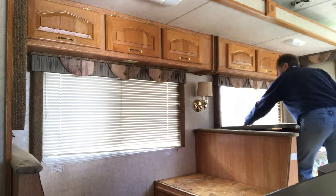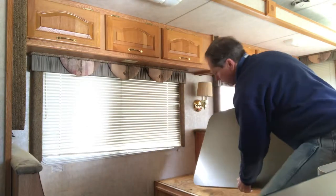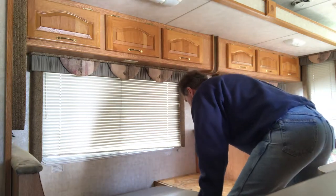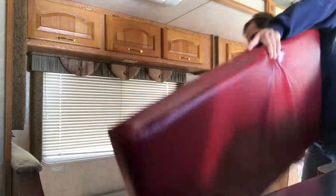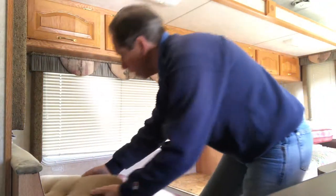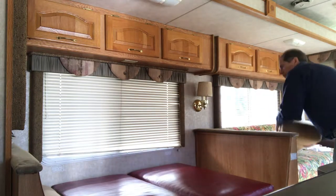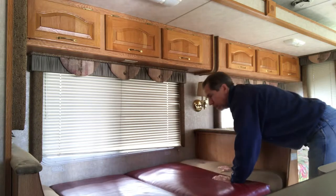This tabletop that you took off was made to fit right on these cleats here — it'll sit right on that on both sides. Then all the cushions that were here for the seat and your back, you will use them all for the surface. Nice and tight like that.